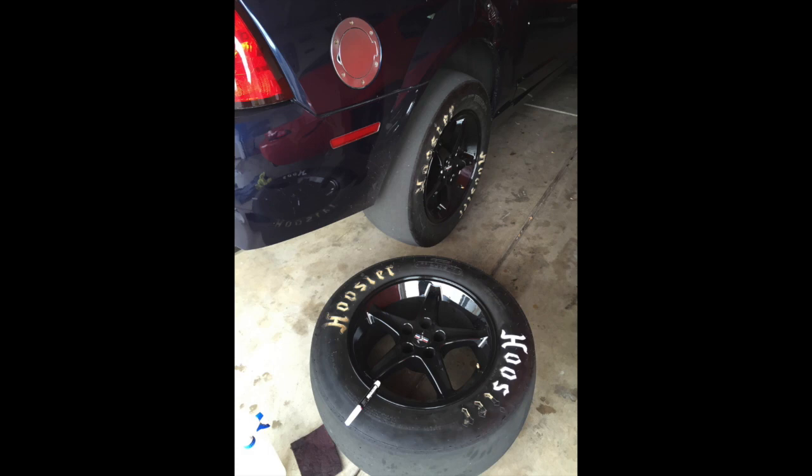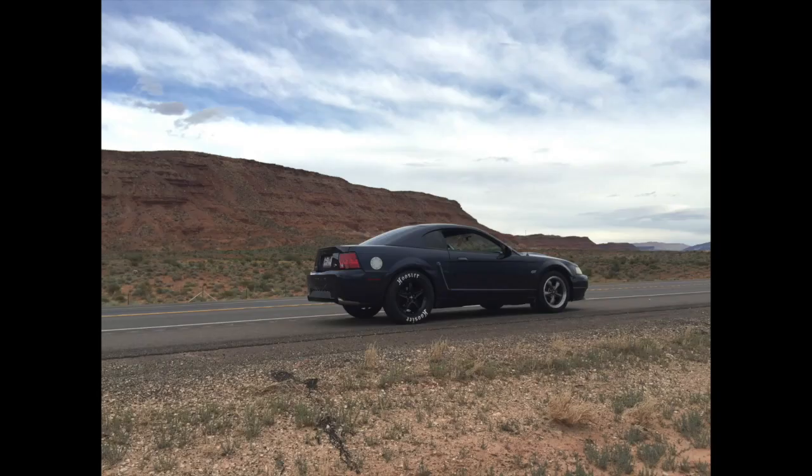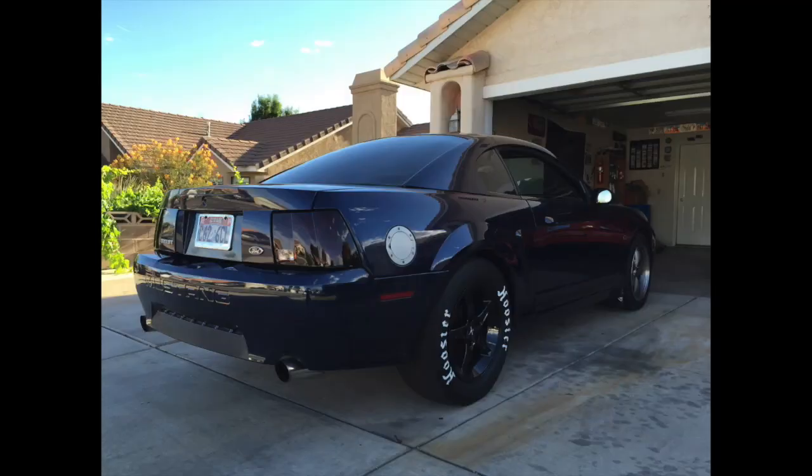I scratched off the old lettering and started coloring in the letters. Because the letters are stamped into the sidewall — they're not just sprayed on — I took the wheels off the car, laid them flat on the ground, used a microfiber towel and scotch-brite to get the old coloring off, and painted the new letters in.